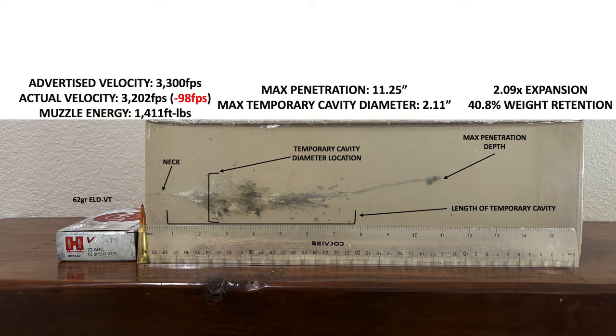Let me know your thoughts on this subject. Have you used any of this .22 ARC ammo in the field? How did it perform for you? Leave me a comment and let me know what you think about the cartridge and any of this ammo. Also leave a comment and let me know the cartridge and bullet combination you would like me to use in the next gel test I publish on YouTube.